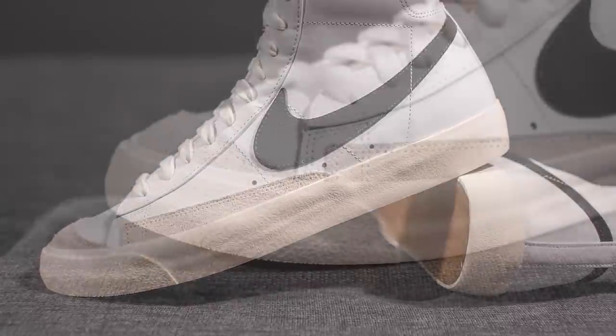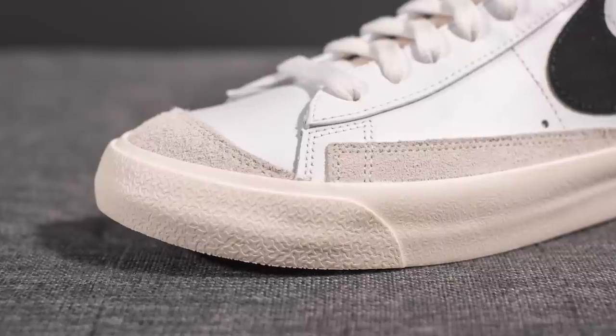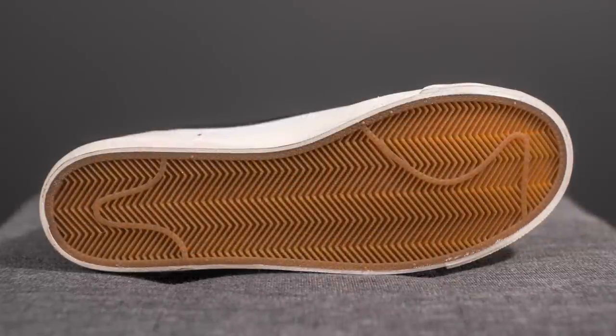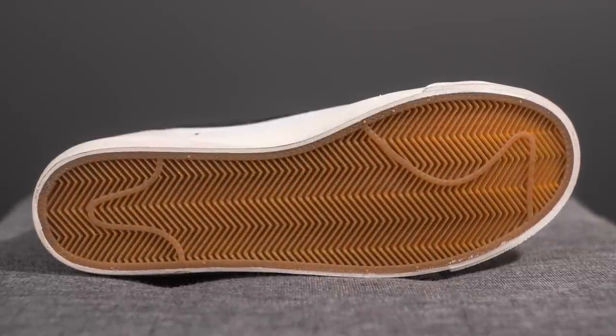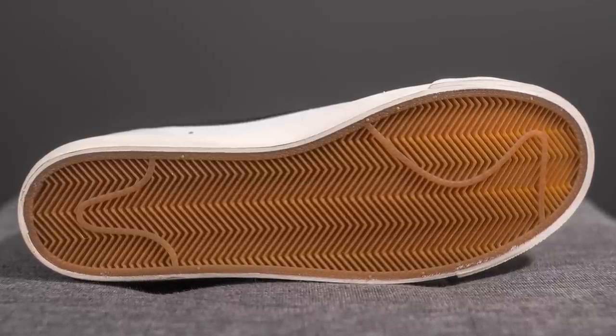The upper of these Blazer Mids sits atop a sail or off-white colored midsole. Covering the toe box there's an additional layer which gives added reinforcement. Turning them over to the bottom, we have your standard Blazer outsole, entirely done in gum rubber with a herringbone traction pattern running from heel to toe.